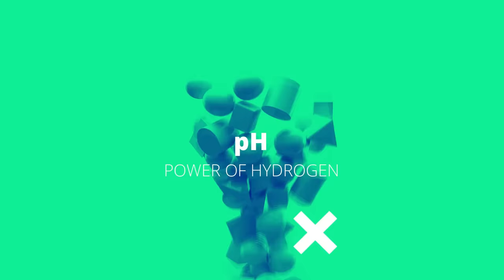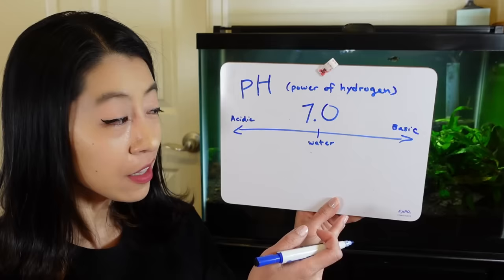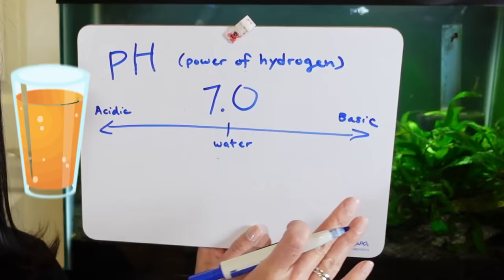First thing we're going to talk about is pH, which basically measures the number of hydrogen ions in the water. For the purposes of aquariums, all we care about is that 7.0 is neutral on the scale, which is what pure water is considered. If you are less than 7.0, you're going to have acidic liquids like orange juice, and if you're higher than 7.0, those are basic or alkaline liquids, such as soap.